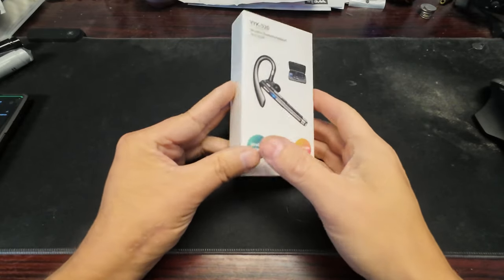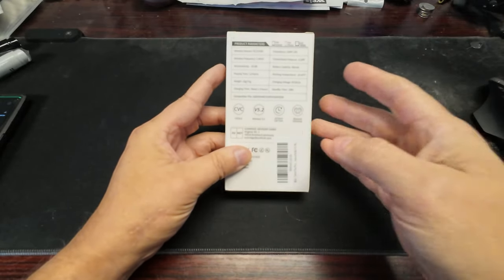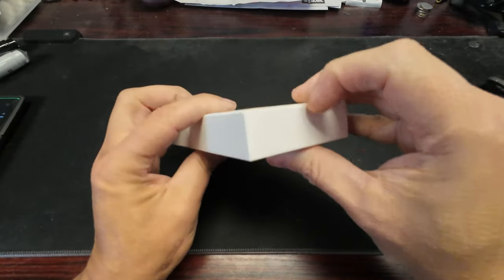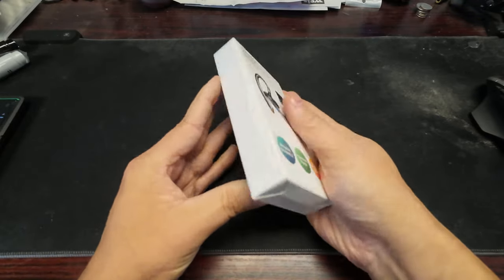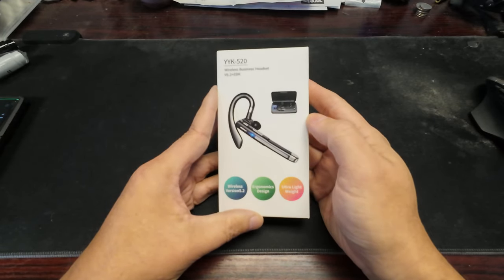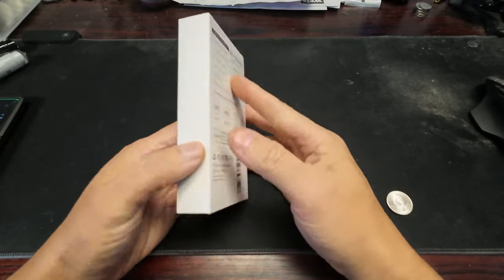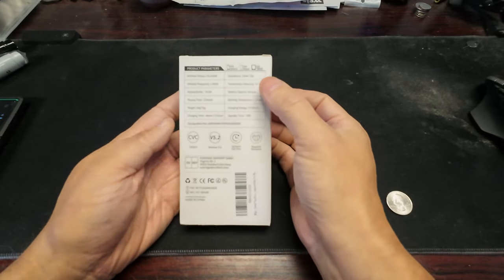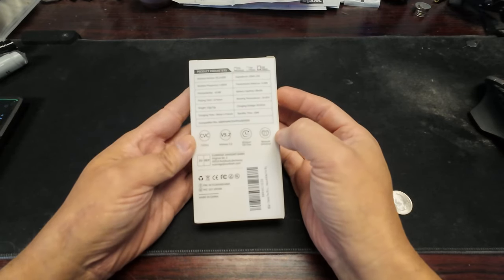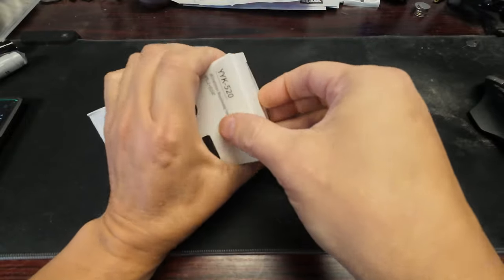I have this earpiece. I bought it because the ad says it can be used as a vlogger mic. Here's the back — nothing else written on it. It kind of looks like just a Bluetooth headset: wireless 5.2 EDR. Looks like it comes in a case, no transmitter, 10 meters so 30 feet range. Anyway, let's open it up.